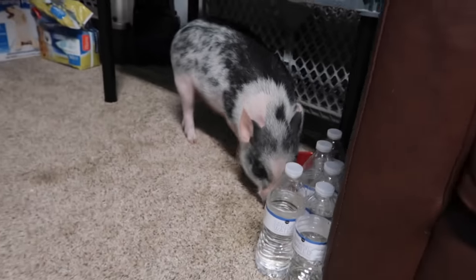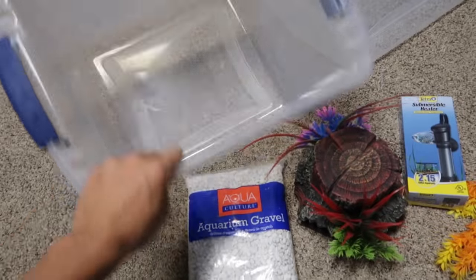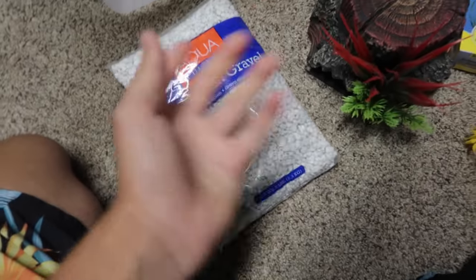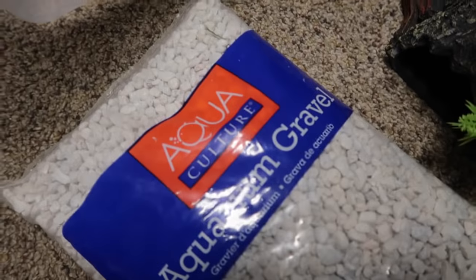Got our plant right here, our heater right here, and our rock right here. This is probably my favorite type of video — one of my favorites to film. I love making stuff like this. As you can tell, I've done it multiple times on this channel. Gravel is now going in.